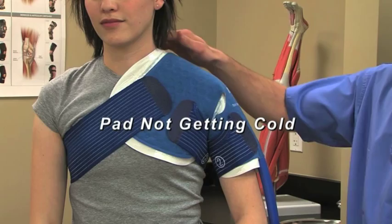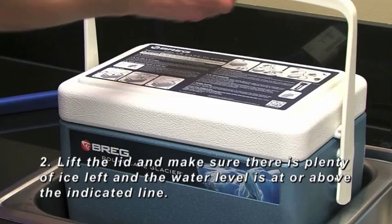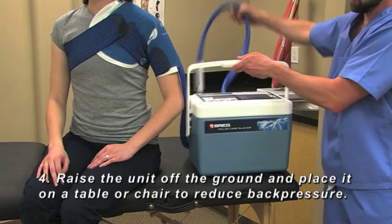One: make sure the power outlet is working and the plug is fully engaged with the unit. Two: lift the lid and make sure there's plenty of ice left and the water level is at or above the indicated line. Three: replace the lid and ensure there are no kinks in the blue insulation hose. Four: raise the unit off the ground and place it on a table or chair to reduce back pressure.